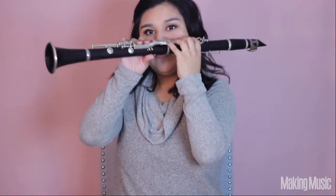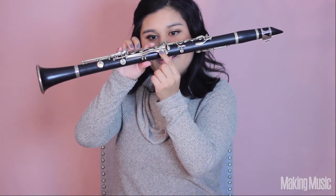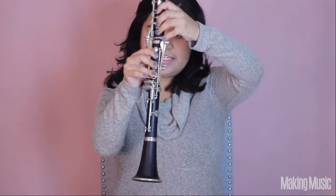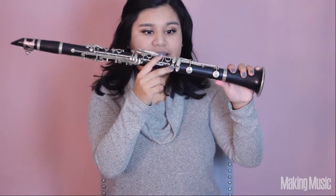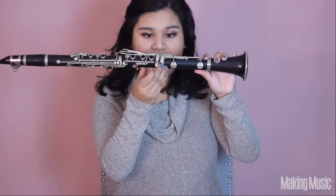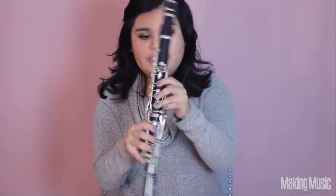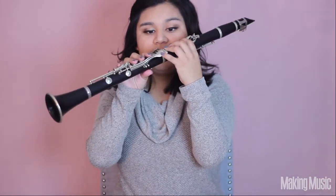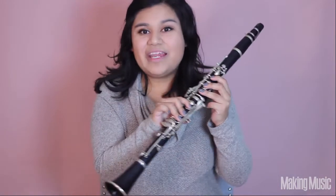Next we're going to be playing C sharp and we're just going to be switching our pinkies. I'm going to switch from B here to C sharp using this key right here. But if you're playing B using this key, you can switch to this key when switching pinkies, and that is going to be C sharp using the alternate fingering. So again, I like going from B here to C sharp here — all we're doing is switching pinkies, the rest of the fingers stay down plus back and register key. This is C sharp. Then once we switch pinkies, all we do is lift that pinky — just these three fingers, back, and register — and this is octave D.